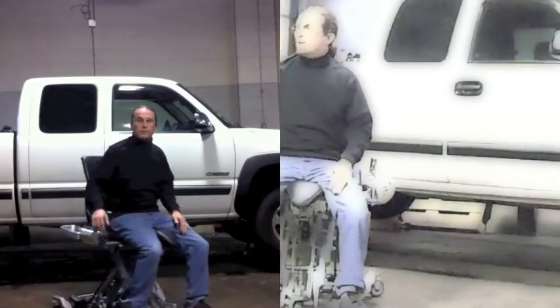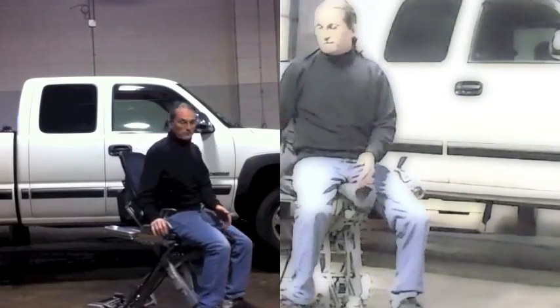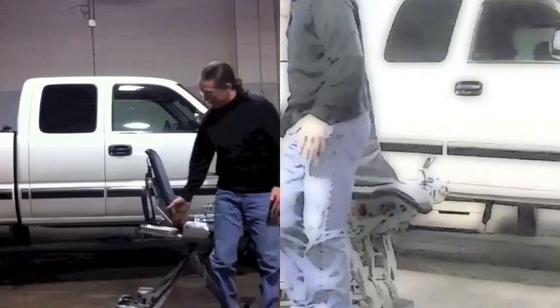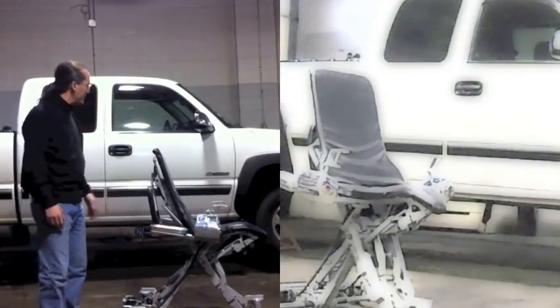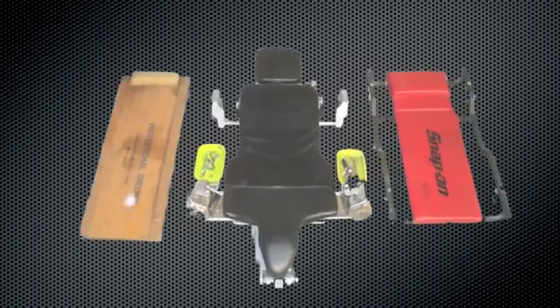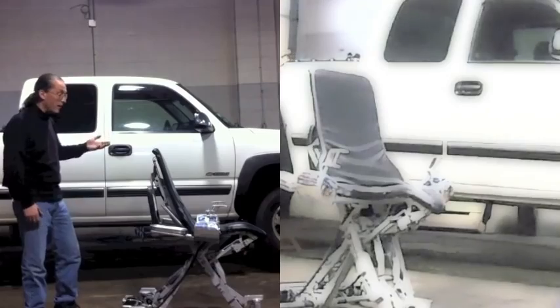The chair helps you from having to crawl up and down on your knees all day. The control arms keep the wheels horizontal to the floor at all times at any height. We also have an automated headrest — as you lay back, the headrest moves out.